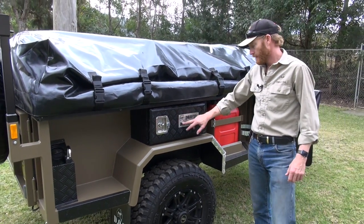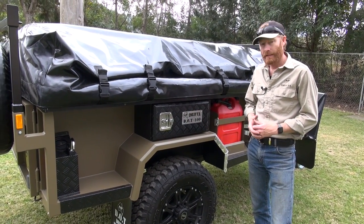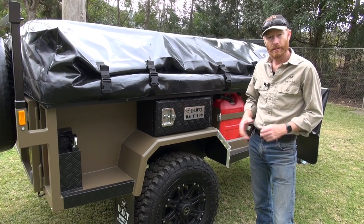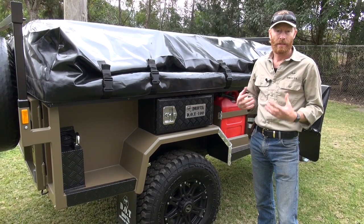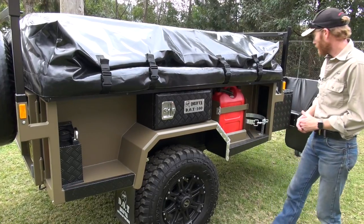Side box. Number plates — I've got the number of the build on there, starting from the first Dot I did two and a half years ago. This one's number 100, which is pretty cool. We're up to number 120 now.